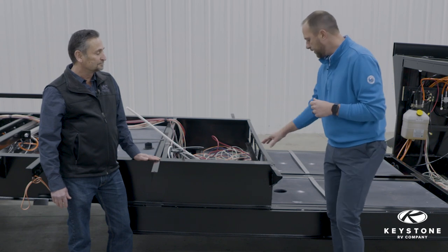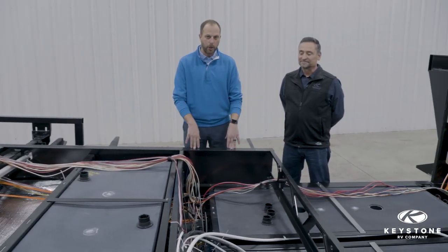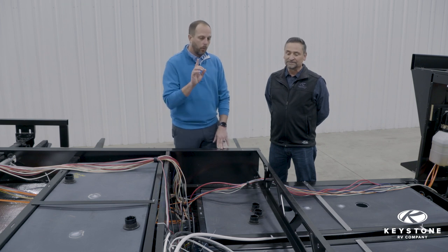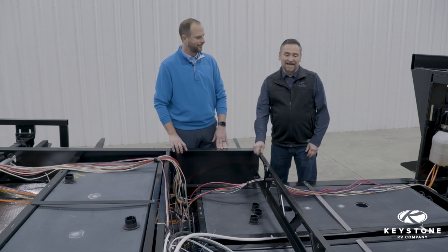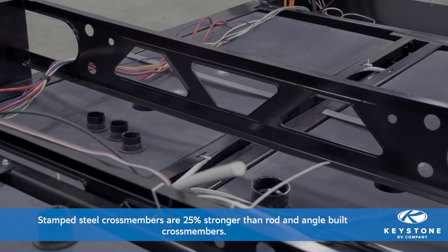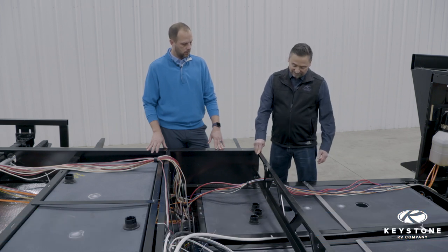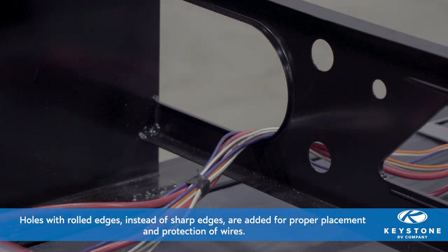Next we want to talk about the stamped steel cross members — let's go to the other side and get a better look. The foundation of our RV construction is the powder-coated rolled I-beam frame, but equally as important are the cross members that run down the length of the coach to add rigidity. The way that we do it is a little different than most. A lot of people use a welded rod and angle cross member, whereas we use a stamped steel cross member that we helped the frame manufacturer develop. Some of the features of this are that the openings are rolled over so that wire coming through will not chafe on it.